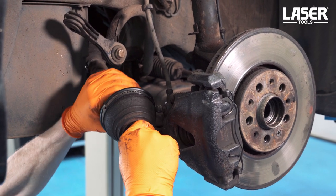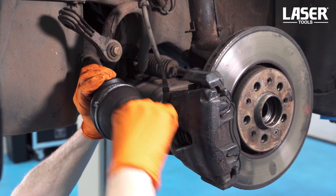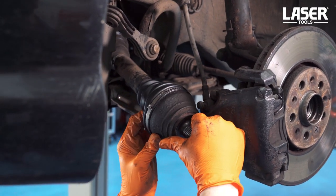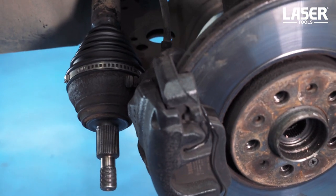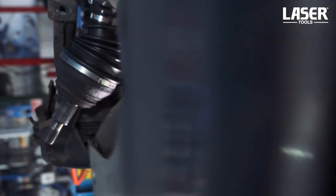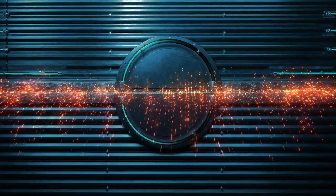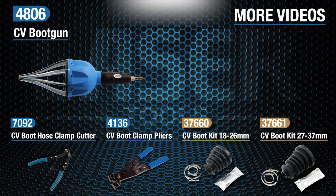Rotate the CV joint a few times to ensure that the new grease is spread evenly over the joint. And that's the job done. A new CV joint boot fitted without having to remove the driveshaft and CV joint. The CV boot gun from Laser Tools, designed for fast clean boot installation in the professional vehicle workshop.